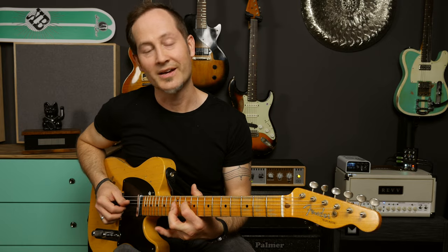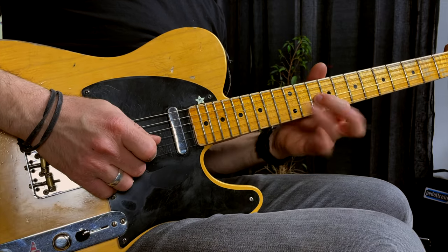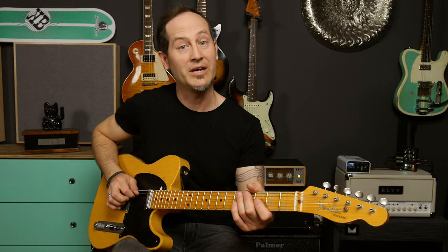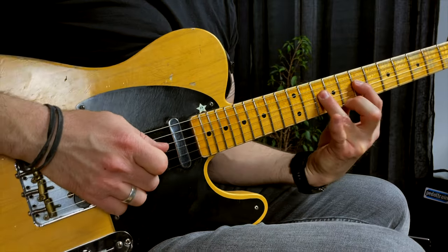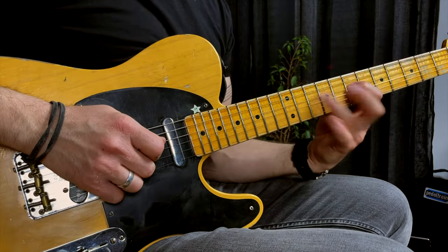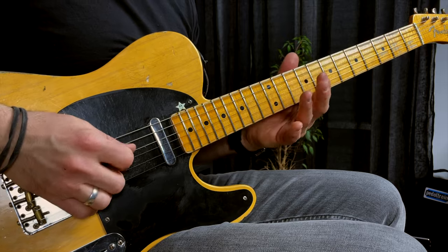Then we do the same thing on the G string: open string, hammer-on to the 10th, hammer-on to the 12th. You only pick two times — once on the D string and once on the G string. Then to finish up this first part, we go back to the D string with a hammer-on to the 7th fret and then the 10th. Put it all together and then we move on to the second part, which is almost the same except for the ending.